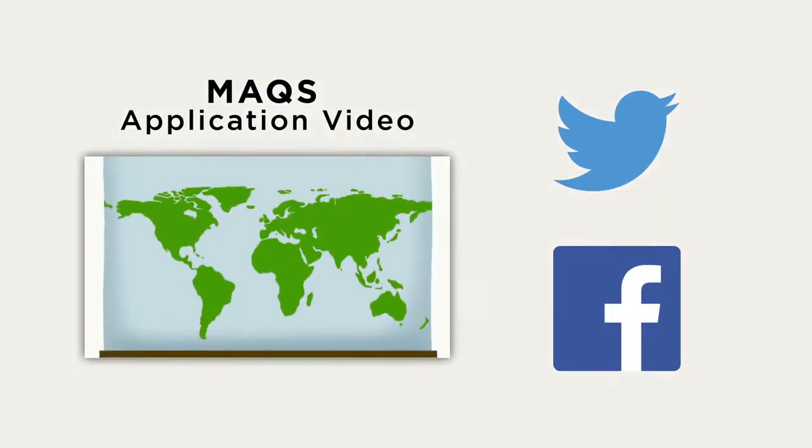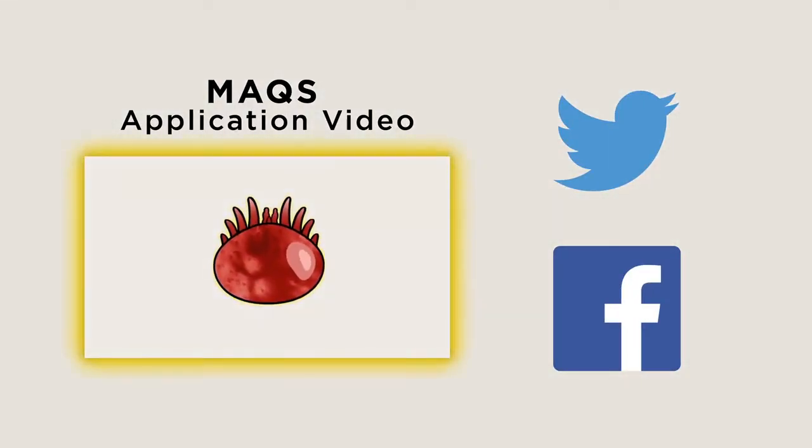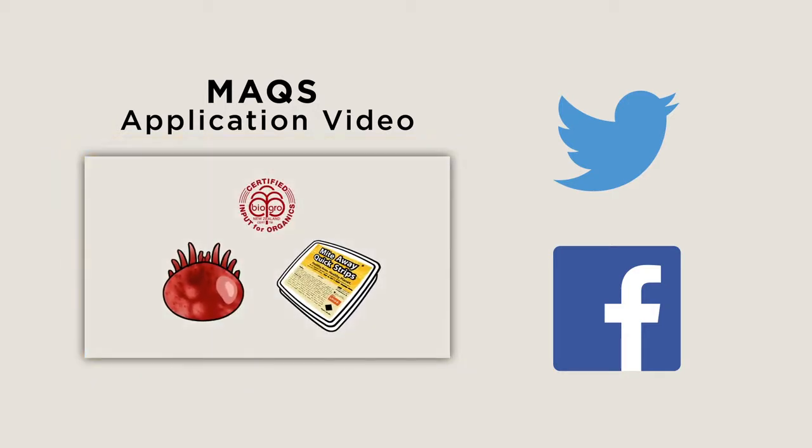To learn more about MACS, the certified organic varroa mite treatment, watch the MACS application video here. Connect with Nod and beekeepers around the world by following us on Twitter and Facebook.